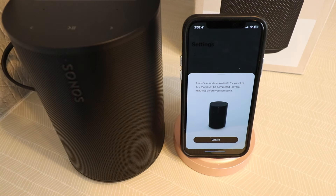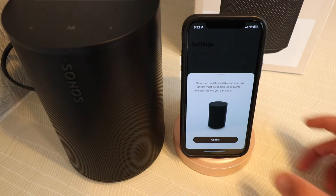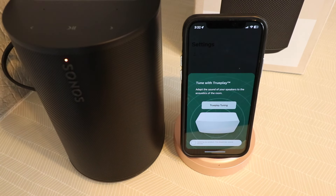It says there's an update available for your Aero 100 that must be completed. Let's click update. Right now it's updating our product. We'll check back when the update's complete.